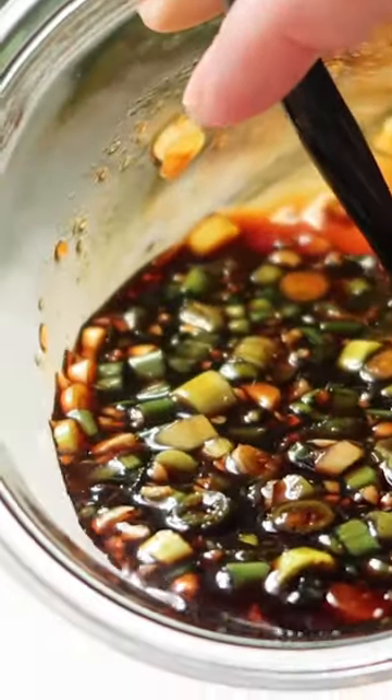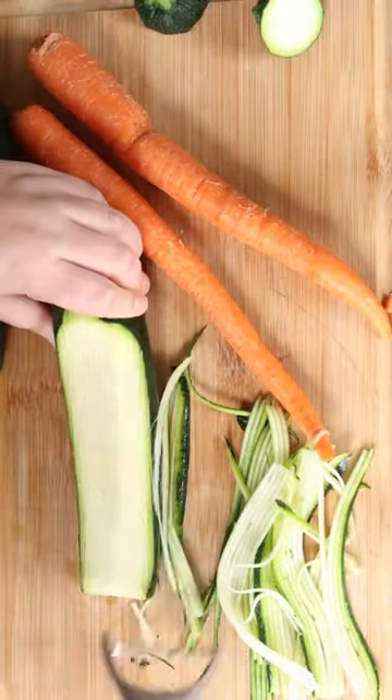The sauce just requires a couple of ingredients and comes together in about two minutes. Then you're gonna shred your zucchini and carrots.